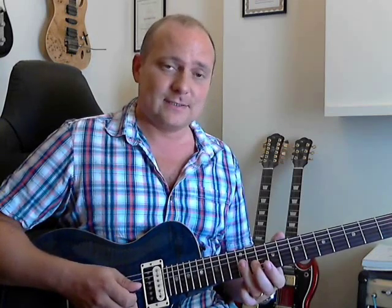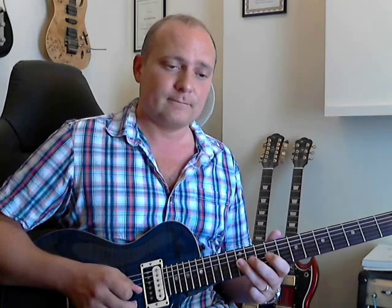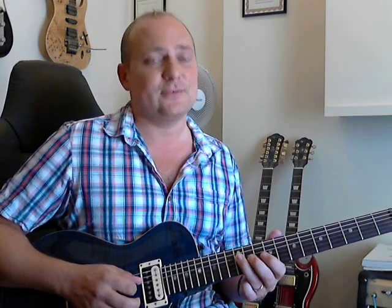All using up and down picking. And then we just do this: it's 12, 11, 9 on the G string. Then 11 again on the G string, and then 12 on the D string.